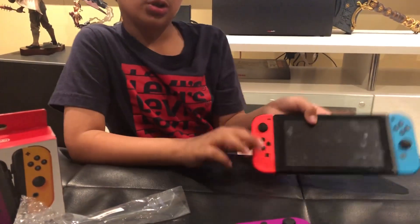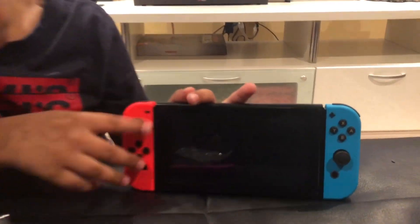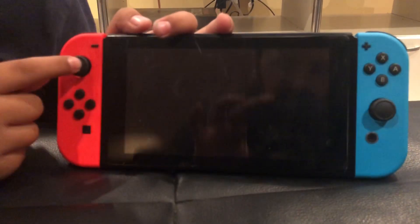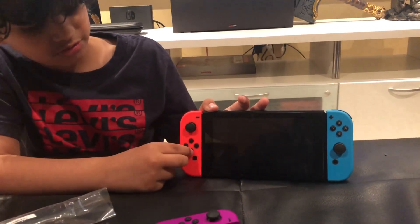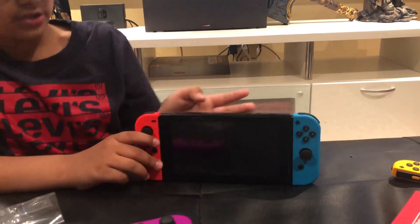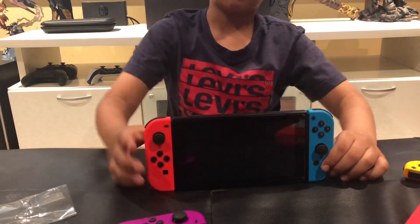So let's show you the Joy-Cons now. You can see it's all red. You can see the moving thumbstick that you can play with. Then you can see down, side, side, side, and then up. It's the same exact thing as this one but it doesn't have these arrows.